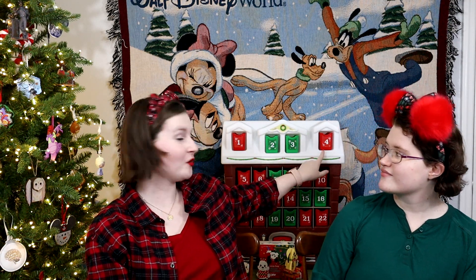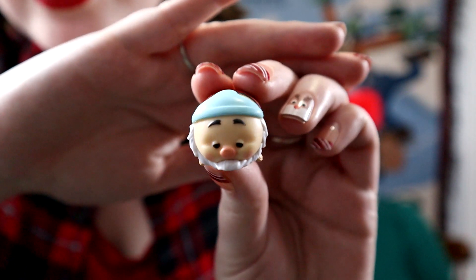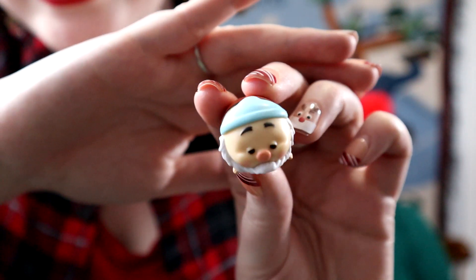Number four — the last one on the roof of our house. Let's see who's in it. Oh, it's Sleepy! Sleepy is so tired. Look at him. I feel that.